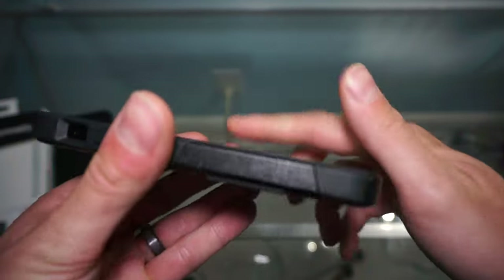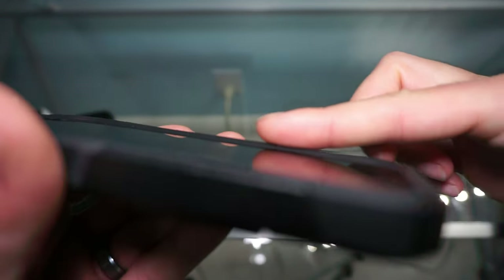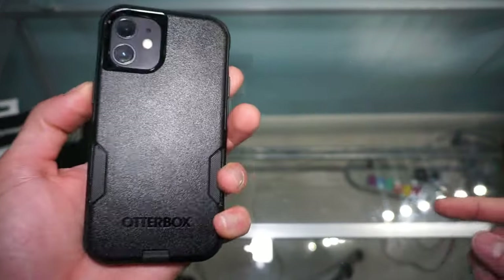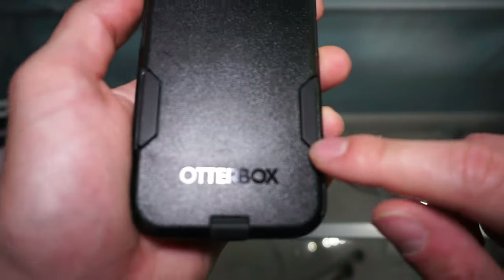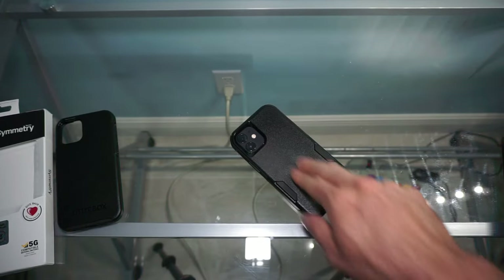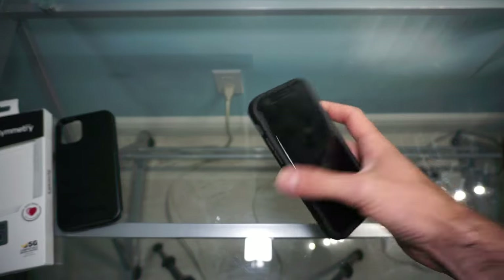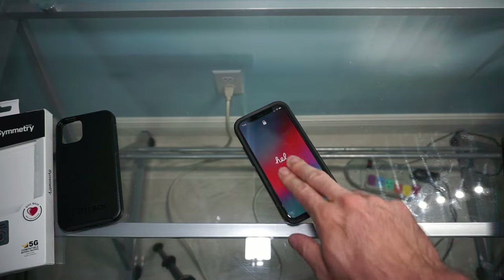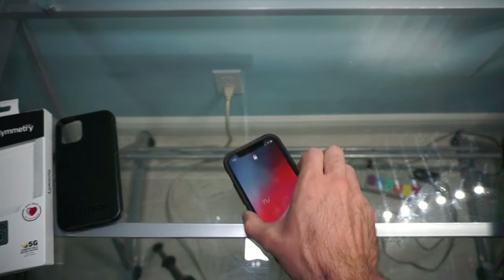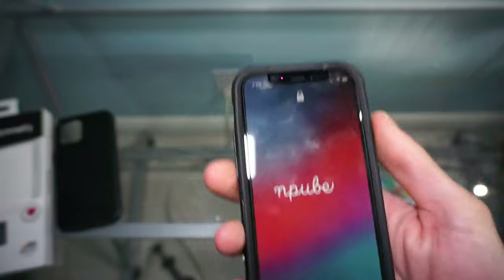That's it on the phone itself. It does have a nice raised edge for screen protection. The thing I like more about this one than the Symmetry case is that when I put it on the back, the rubber actually shines through there. So even when it's on its face it's not going to slide around, and on the back it's not moving around either — it has solid anti-slip properties.